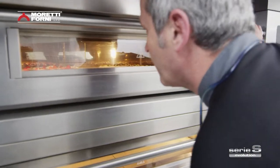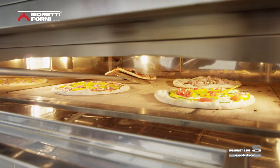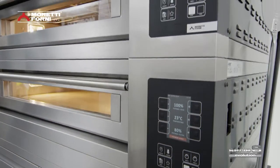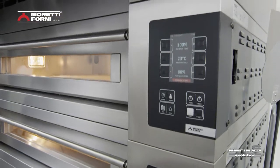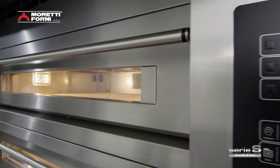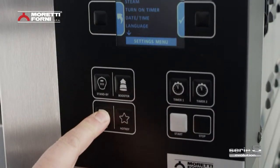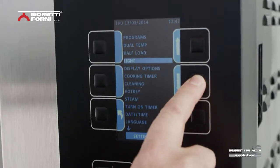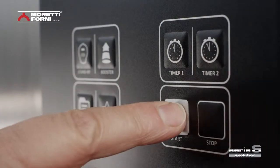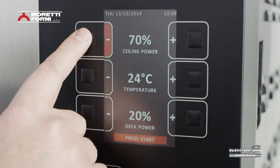Series S is simple to control, being designed first and foremost for easy use throughout the working and baking process. Everything needed to control the oven is within easy reach, and the revolutionary color display has an extremely intuitive, user-friendly graphic interface. Every control is immediate and every need can be met instantly.